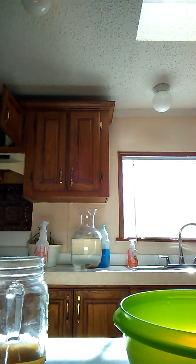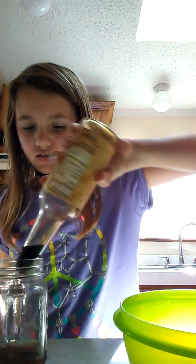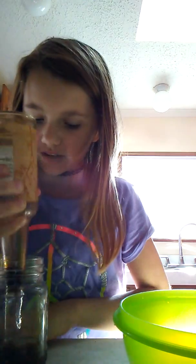Okay, three more to pick. Soy sauce. I feel bad for myself right now. I'm getting everything brown in it — it just looks really gross.